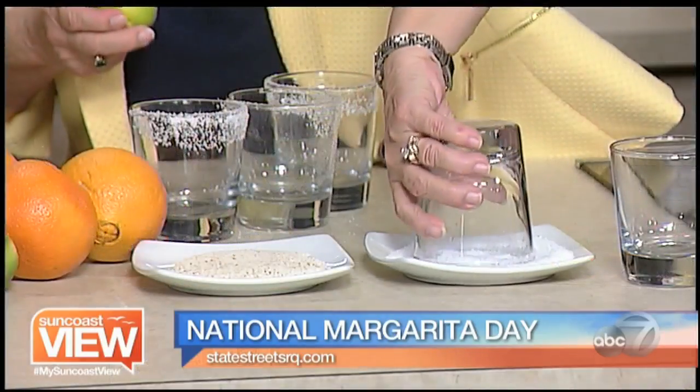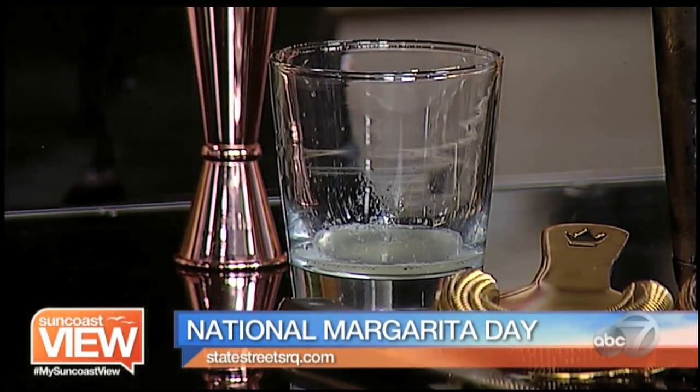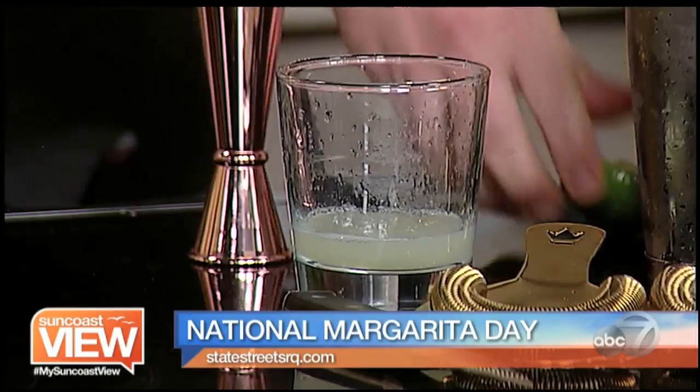While Linda gets to work rimming the glass, we need to start squeezing some lime juice — the fresher the better. There's no sour mix here. You don't really need all that extra sugar and extra additives they put in there. Sour mix is really just high fructose corn syrup and citric acid, and that's not what you want. Lime juice is a big portion of the margarita, so you might as well use the best possible ingredients and get that fresh zest off the limes.